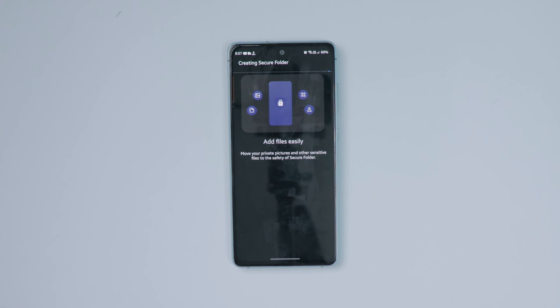After the initial setup, you don't need to worry about it. It's just like unlocking the mobile — you unlock the secure folder the same way.